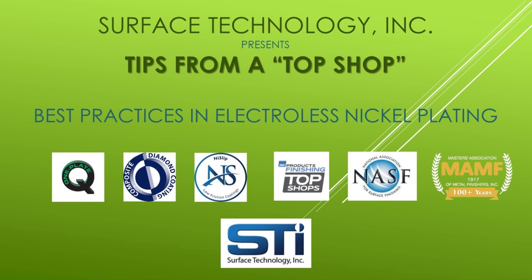Surface Technology specializes in electroless nickel plating as both a manufacturer of EN plating solutions and as a plating job shop. Our solar-powered, zero-discharge facility has been awarded Topshop honors by Products Finishing Magazine 7 times. We are pleased to share the best practices from our Topshop.